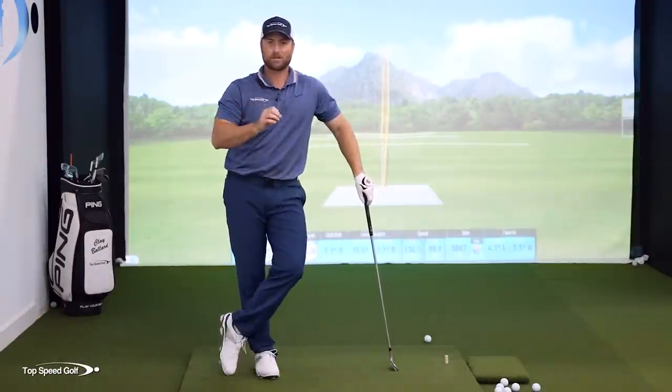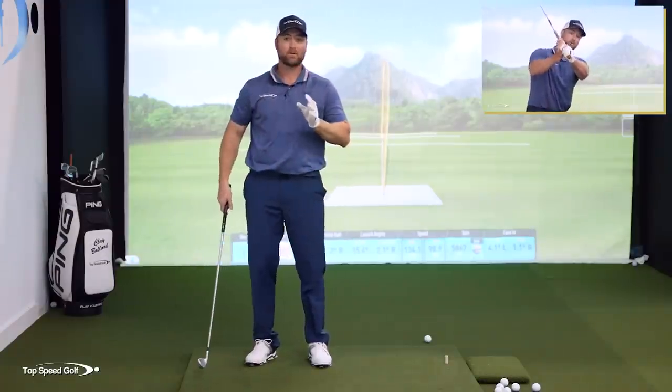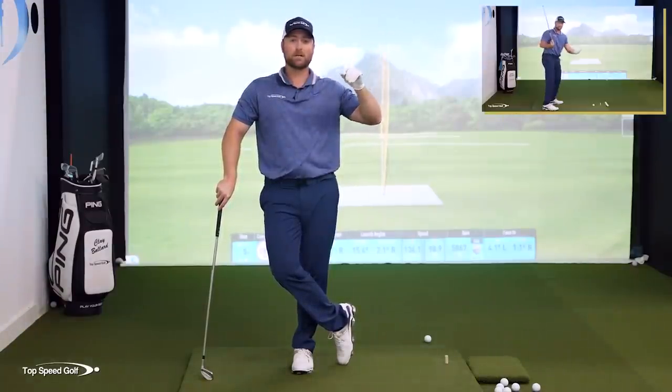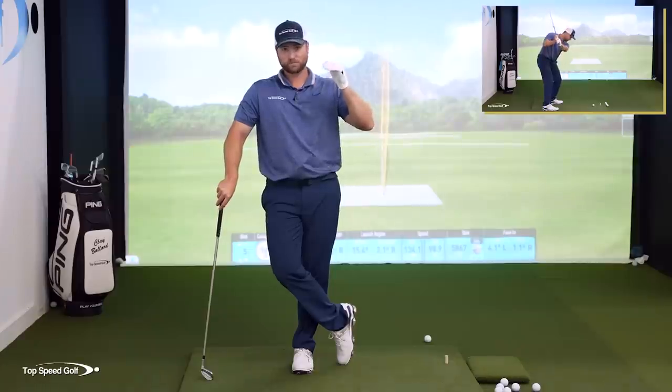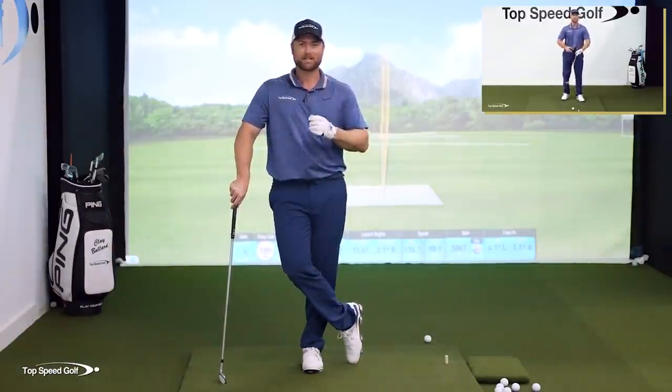First, let's make sure you're not starting down too steep — let's get the club on the right angle. I have a great video that walks you through this first move down and why you don't want to do what's all too common for players. Just click the card you see on your screen, or go to the link below in the description for instant access. Once you pair this up with what we did here, just let the club do all the work and let's get the most efficient golf swing we can.